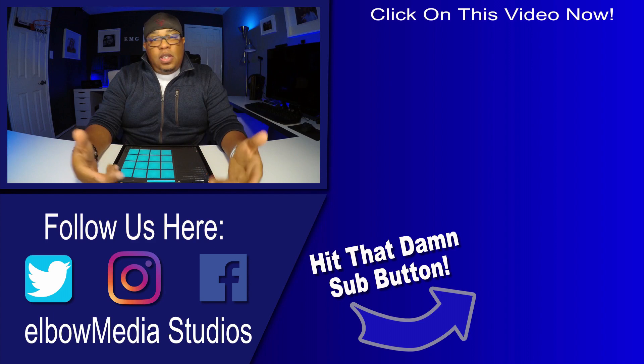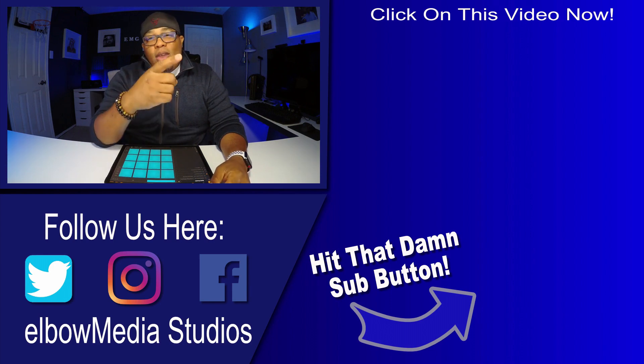I appreciate everybody for submitting your beats — the beats are banging. If you don't follow me on Instagram, follow me on Instagram. I took a sample, posted it, got some people flipping it and making some beats — really trying to get everybody creating. Alright, I'm out of here. It's your boy Marcus Elbow, this is Elbow Media Studios — I'll holler at y'all in a minute. See y'all in the next video. Peace.